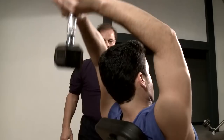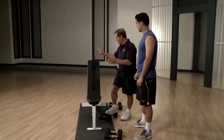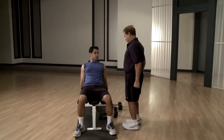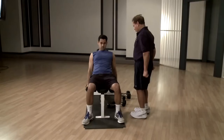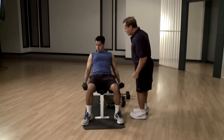The next exercise — as I told you, we do tricep and bicep together as a superset. We did the tricep, and the next one is dumbbell curls. Pick up these weights and sit down on the incline bench. Get the hands down, turn, and go up. Do 10 reps. Feel the bicep. As you see, turning the hand is very good — it helps avoid injuries in the elbow. This is very important.